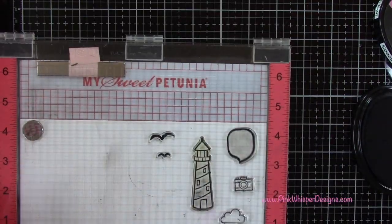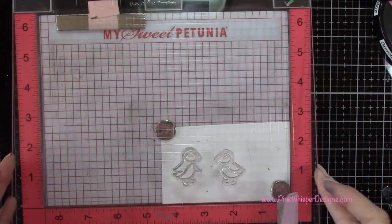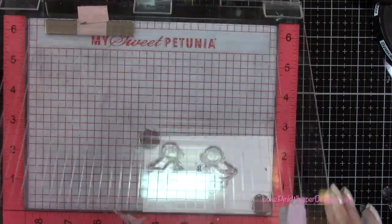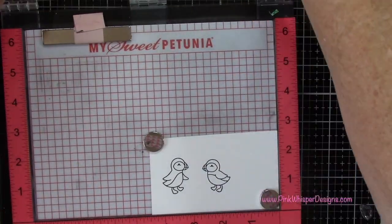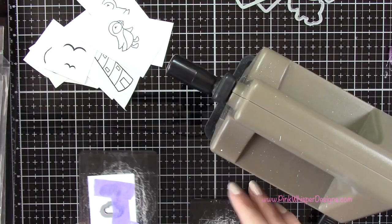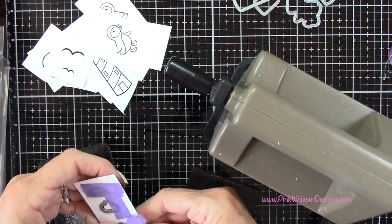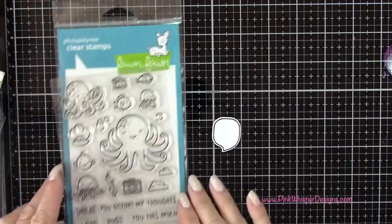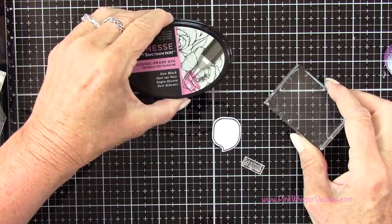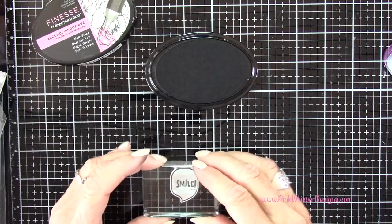I'm going to go ahead and ink up these stamps. I'm going to stamp a few more clouds and one more of the little birds, and then for the little puffins I'm going to stamp those too. Now that we have the stamping done we can attach the coordinating dies with a little bit of purple tape and run those through the Sizzix Sidekick machine. For the word bubble I'm going to stamp that smile sentiment right in the center.